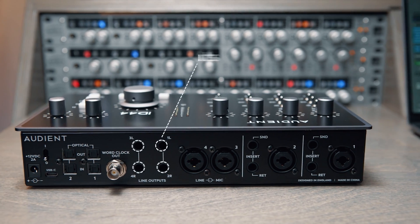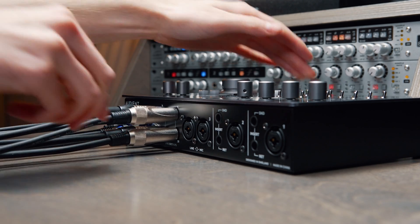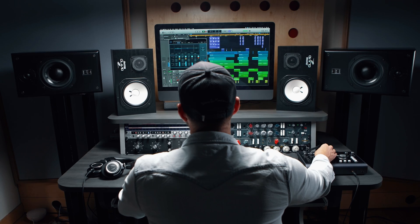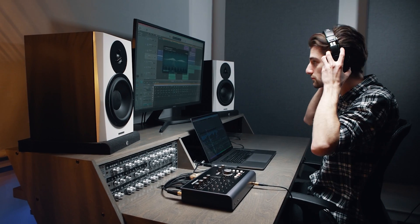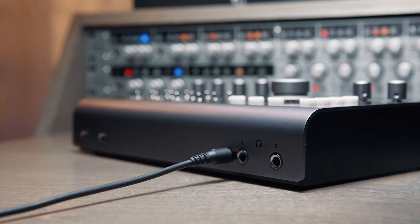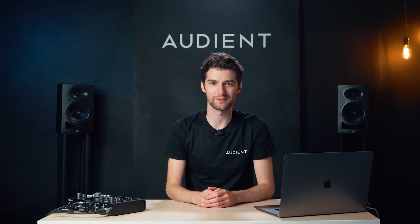ID44 has four line outputs on the rear of the unit which can be used for multiple sets of speakers or for routing audio to external gear such as external headphone amps. ID44 also has a dual headphone output capable of driving headphones up to 600 ohms, with both quarter-inch connections as well as a mini-jack connection on output 1. Perfect for collaborating with other artists and for when you misplace your headphone adapter.